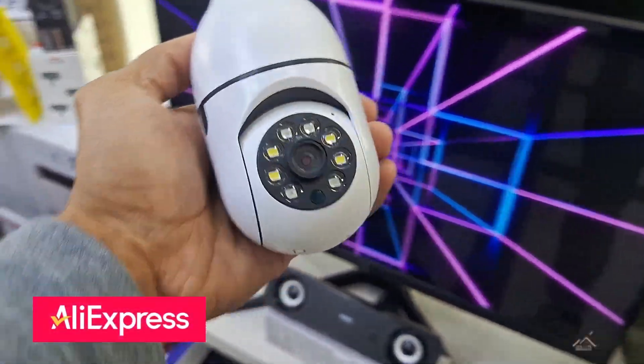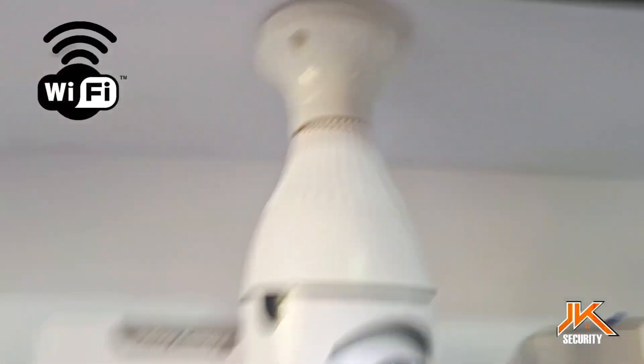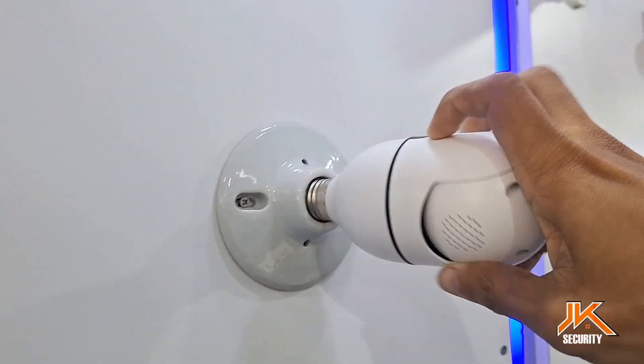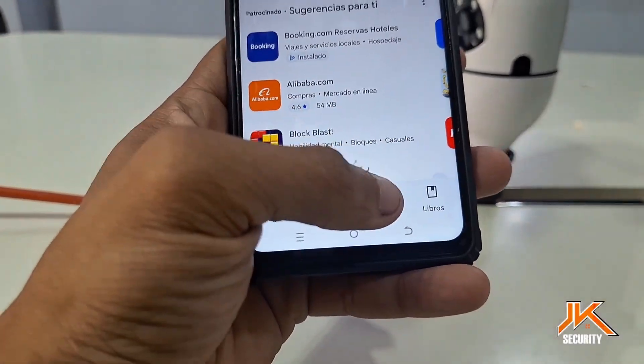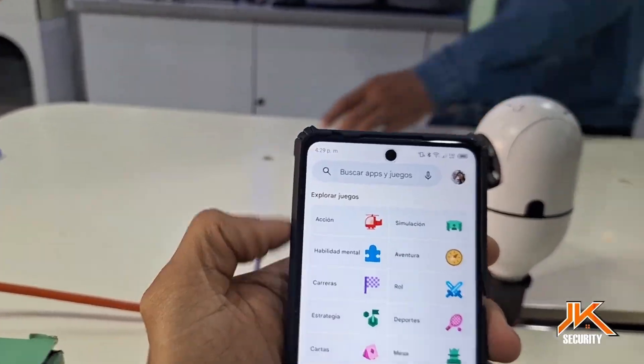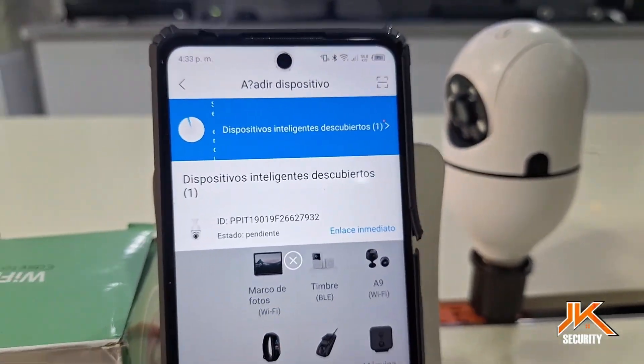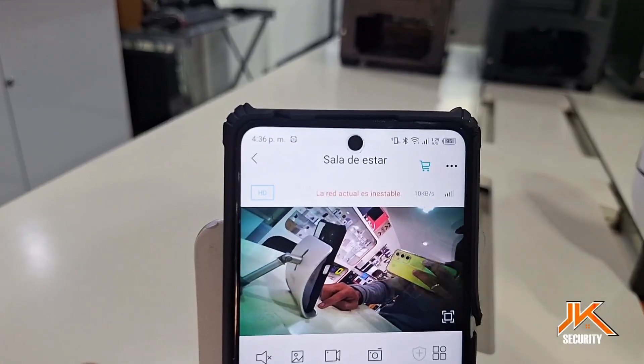Still having trouble setting up your Wi-Fi light bulb camera? In this video, we'll show you how to do it with the JXL Pro app, one of the most popular on AliExpress and Amazon. We'll guide you through the process of downloading the app, registering, and adding your camera. It's quick and easy, so stick around because we'll also show you how this camera performs and how it works.